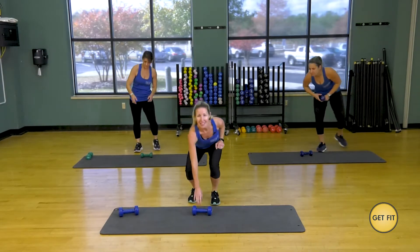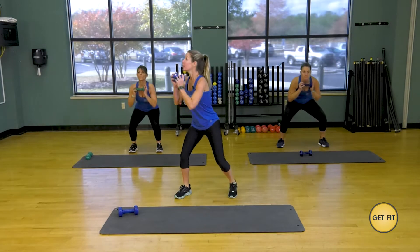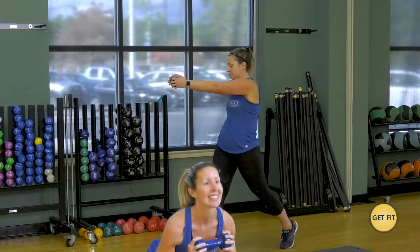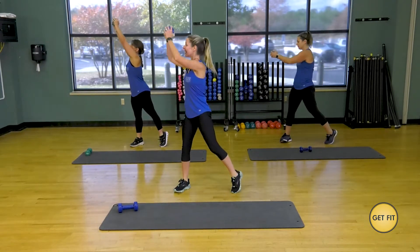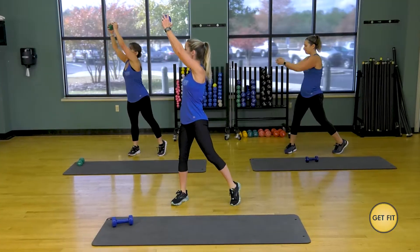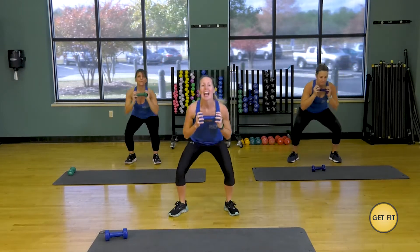Now I want you to grab one of your dumbbells — it can be light or heavy, whatever you're comfortable with. Let's go. You're going to squat and press straight up to the right. Come down for a deep squat, press straight up. Engage your abdominals. Just give me a little bit of a twist as you press that dumbbell up. Come down that deep squat. Good job.